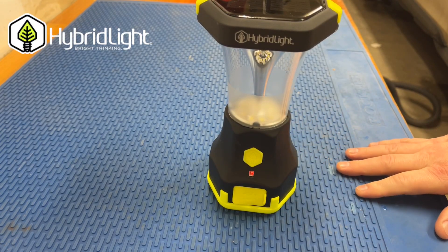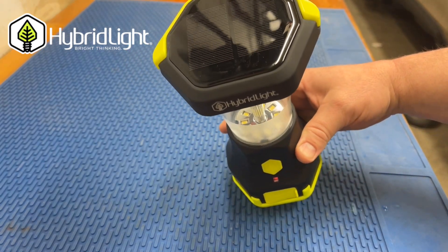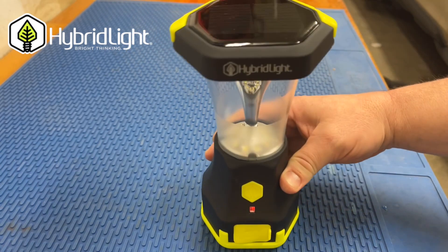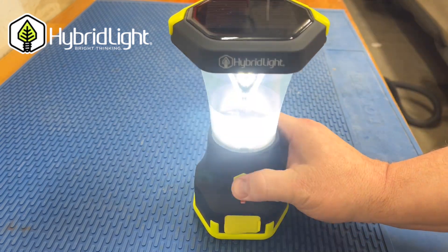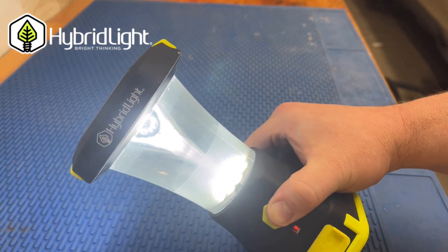If I roll the lantern just right, you can see the circle of LEDs actually shines light up through this frosted section and then refracts off the top — that's how you get that kind of glow.